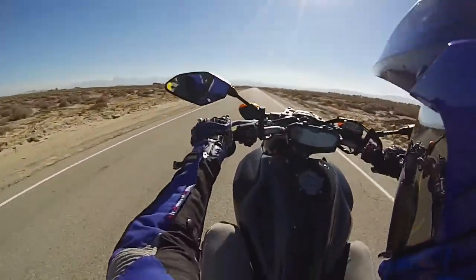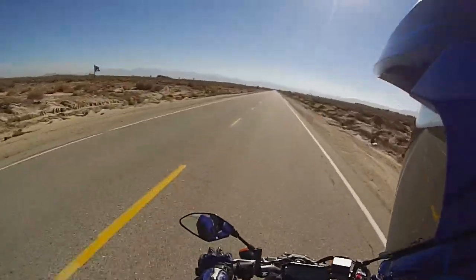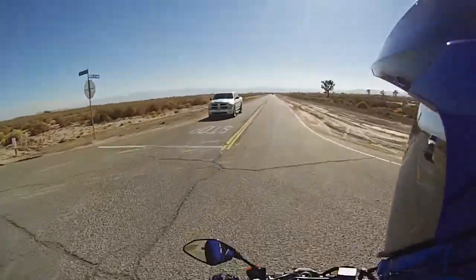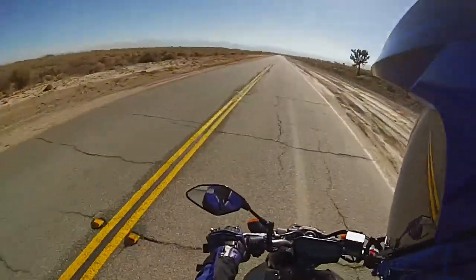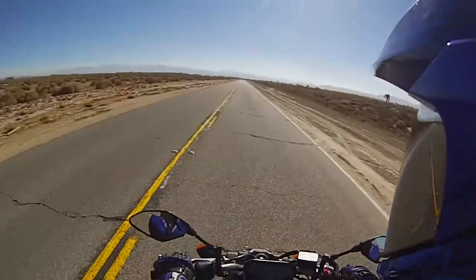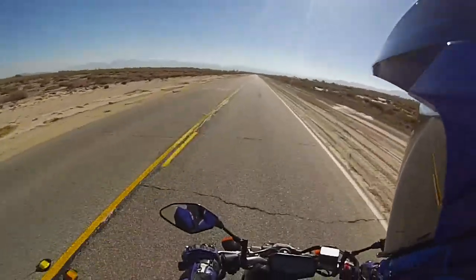There it is. That was scary — gotta cover that back brake, guys. And that's why. Alright guys, so now we're in normal voice mode. I just don't think this sounds as good. Some people probably like it, but I just don't think it sounds as good.